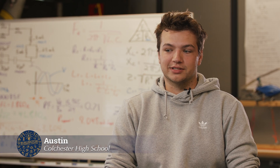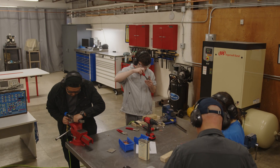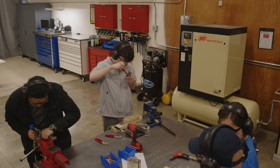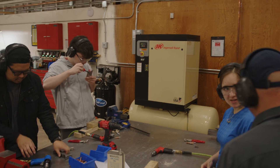My favorite part is that I get to use my hands every single day. I'm getting my hands dirty, getting my hands greasy. There's tons of different people in here from all over the state. Our teacher this year is awesome — he's super fun, he's funny.